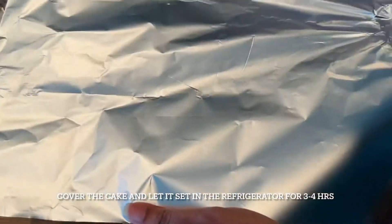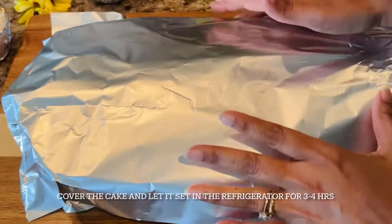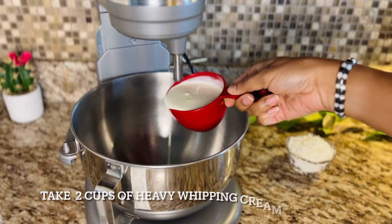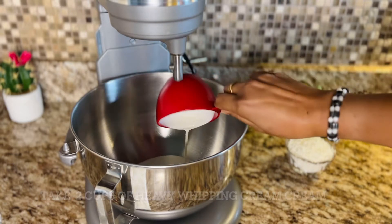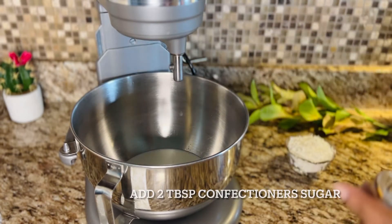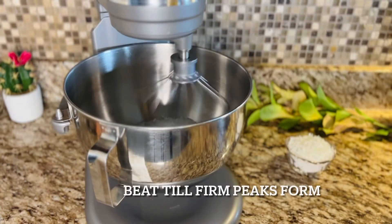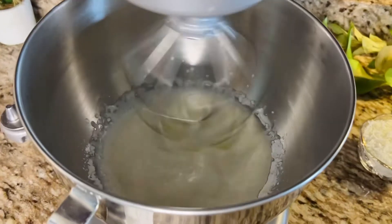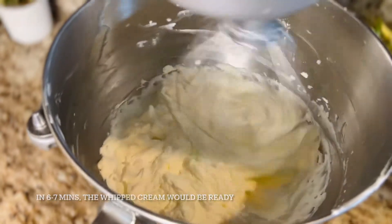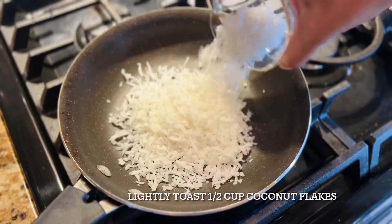Once you've poured, loosely cover it with aluminium foil and place it in the refrigerator for three to four hours for it to set. In the meantime, we'll prepare the whipped cream — take two cups of heavy whipping cream, add two tablespoons of confectioners sugar (you can add a little more if you want it sweeter), and beat till you get firm peaks. Next, we are going to slightly toast the coconut flakes.